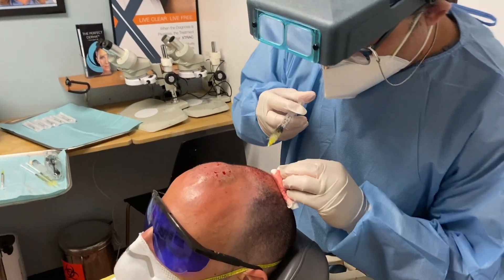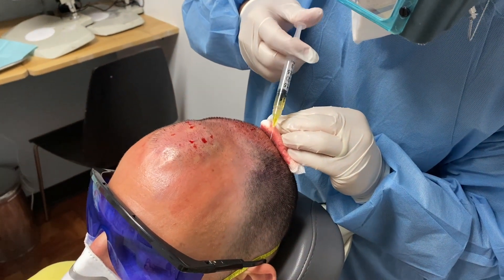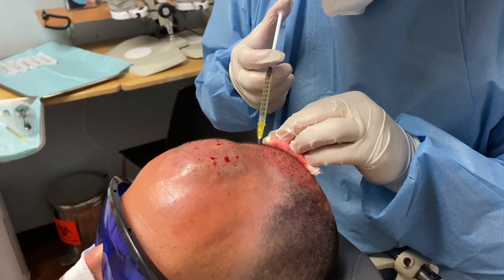I'm doing more injections in the center area. I truly believe we have more potential for growing hair in the center than in the front. Let's go down to the last one too.